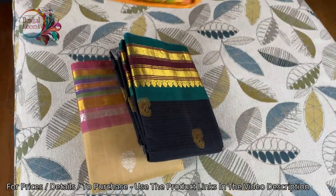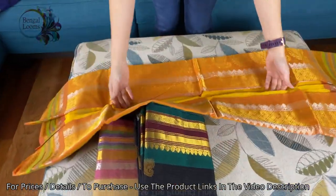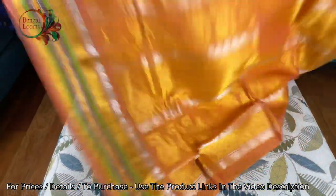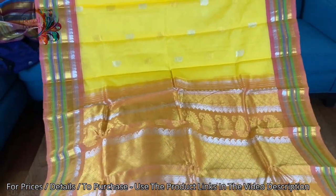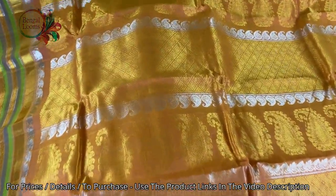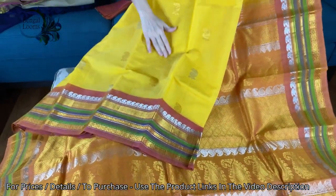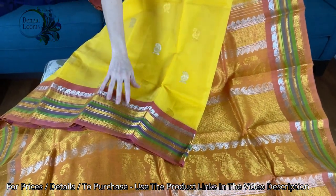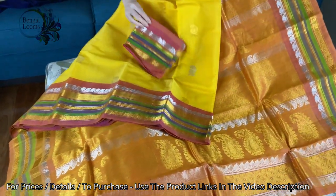It's under $200 — these are all under $200. Look at this yellow one, it's a beautiful bright yellow with orange. Look at the combination, so bright and beautiful. These are all traditional Gadwal, exceptionally good. Look at the zari — all woven motifs of silver and gold. Look at this border, such a beautiful contrast. And this is the blouse piece for this one.